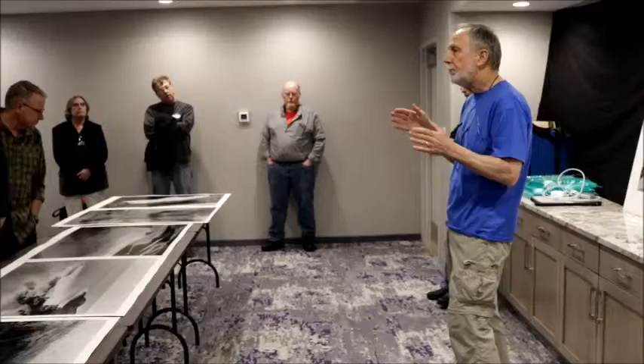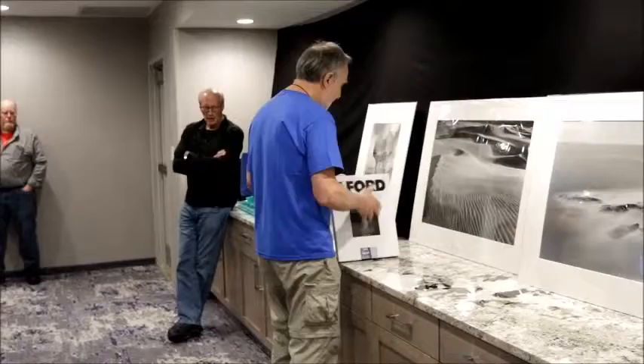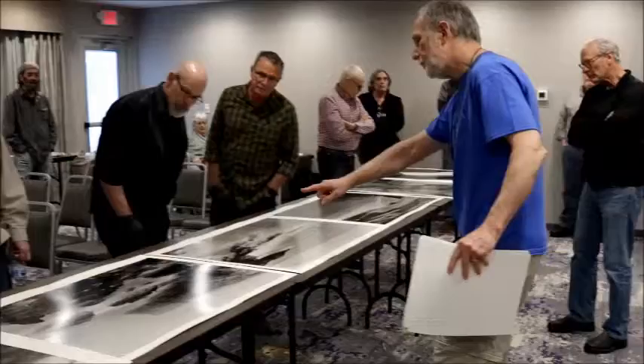By June, I need to have three more of these as 40 by 60s. I've done this one. I got to tell you something about these two prints.